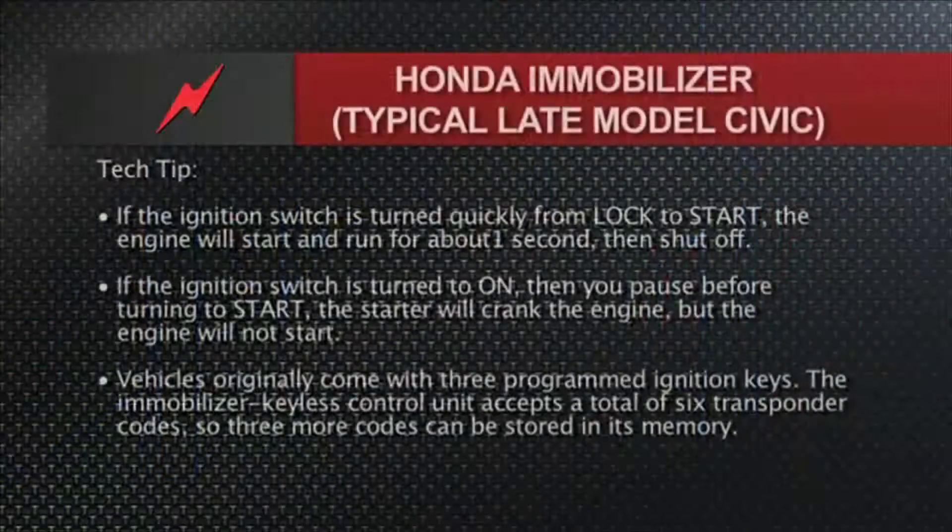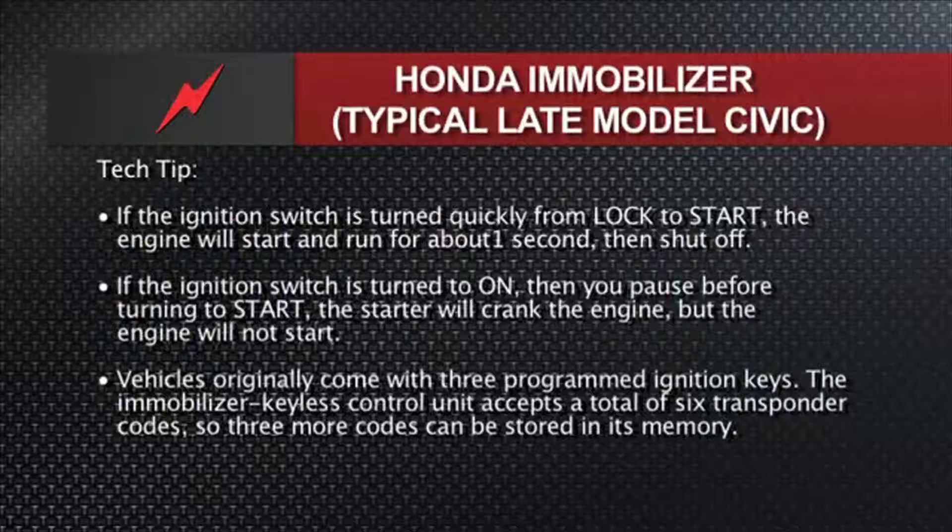However, you'll get a different symptom if you crank it differently. If the ignition switch is turned to on and then you pause — you get your key out of your pocket, stick it in, turn it on, the idiot lights come on, and you wait a second or two and then go to crank — the starter will crank the engine but won't even try to come to life. So you have two different symptoms for the same issue: an immobilizer issue.